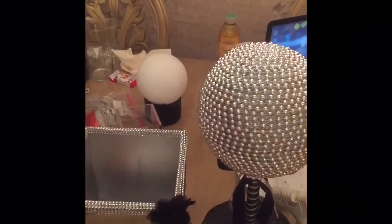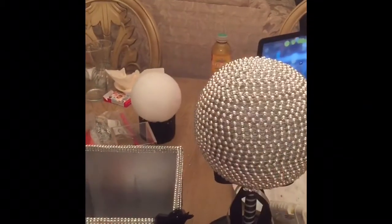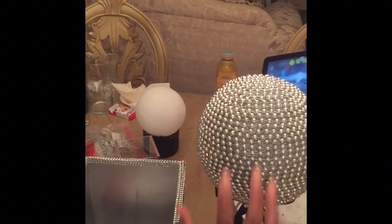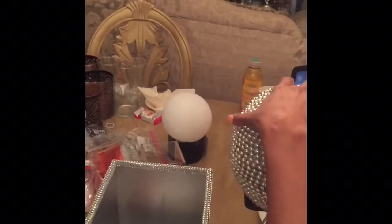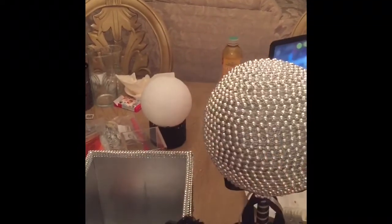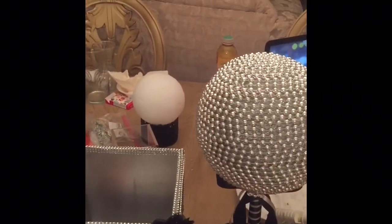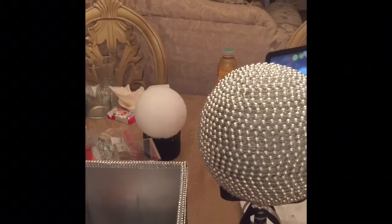Now that I've got my embellishments glued on, I'm going to let this sit until it is perfectly dry. The same way I glued this into the base is the same way I glued the top on. The last thing to do is set it in the box and come back and show you the final product.